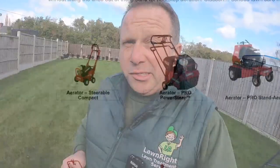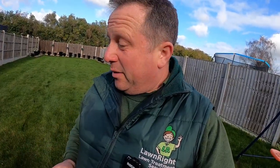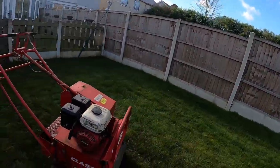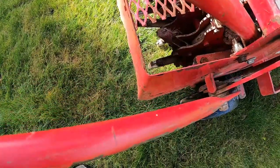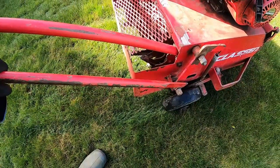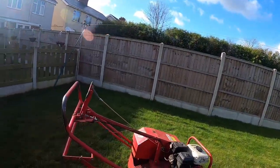For a lawn this size we'd normally use a handheld manual aerator, but we're using a machine today. I've got two machines, and I've brought out the old Klassen hollow-tine aerator - this one hasn't been used for quite some time, so I just want to get the old girl out and keep her going. There is a drum at the front that drives it, and then we have the hollow tines at the back. They push into the ground and soil is then ejected out of the tine.